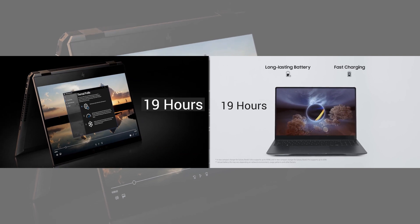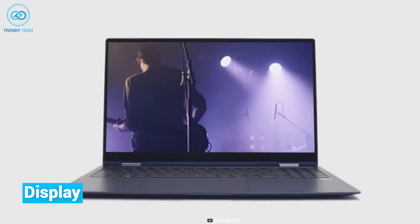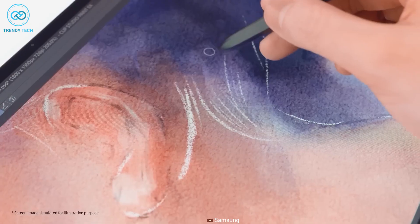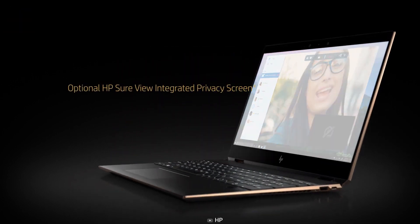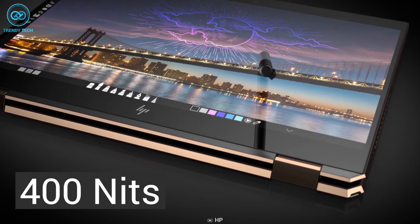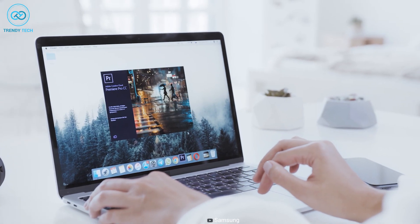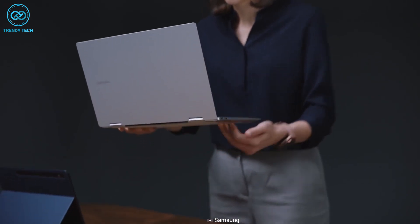Both laptops promise a maximum battery backup of 19 hours, though it actually depends on what type of user you are. Moving on to the display, the Galaxy Book 3 Pro 360 has a dynamic AMOLED screen featuring a 120Hz refresh rate and a 16:10 aspect ratio — another big change Samsung brought to their latest Galaxy Book 3 Pro lineup. In comparison, the HP Spectre X360 includes a 3000x2000 resolution OLED display featuring 60Hz refresh rate, 400 nits of brightness, and 100% sRGB color gamut, which is a bit underwhelming. Samsung's dynamic AMOLED display is HDR10+ certified, offering vivid colors and better brightness levels than regular OLED displays, so the Galaxy Book 3 Pro 360 is expected to deliver a superior visual experience.